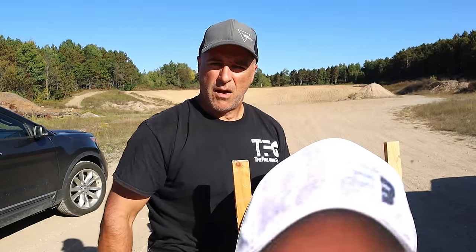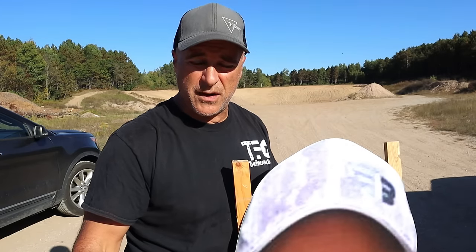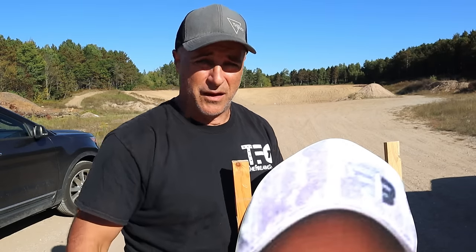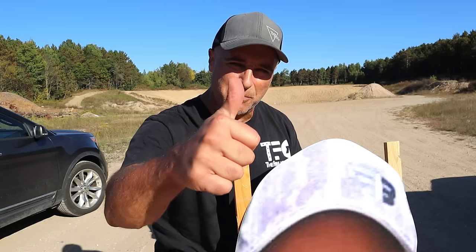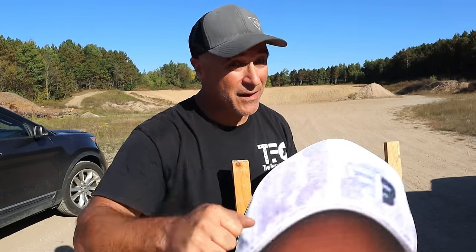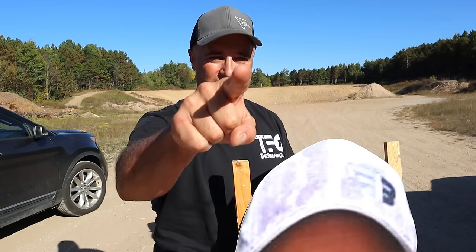Hope you enjoyed the video — I enjoyed making it. I'll see you next time. If you like videos like this, please subscribe and share. I always appreciate the thumbs up button. Thanks for watching, and you guys be safe. Have a great day.